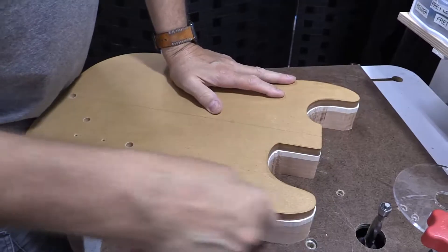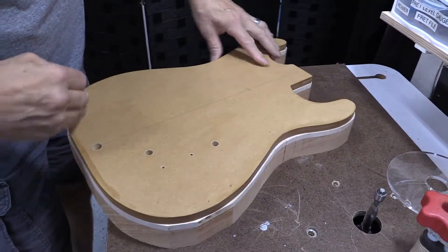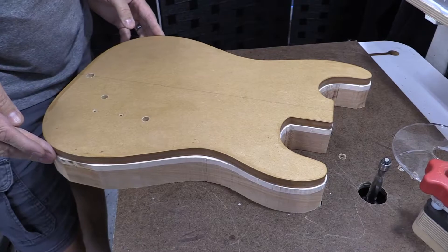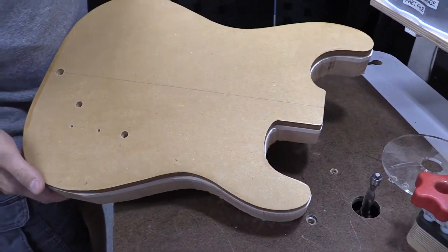This is only for the shape, and the shape can be modified if you want to change these curves a little bit or do your own thing. But this is a traditional Stratocaster from the late 50s or early 60s — that's the unique, iconic style.